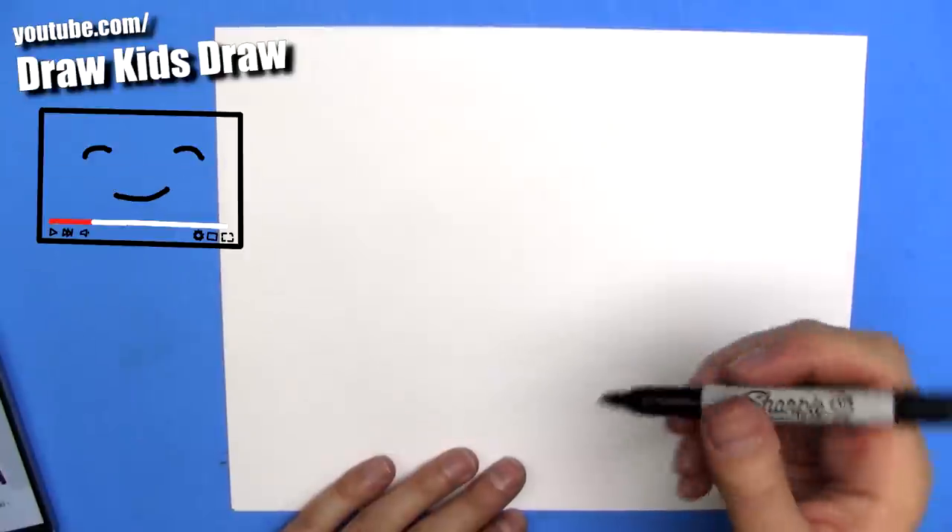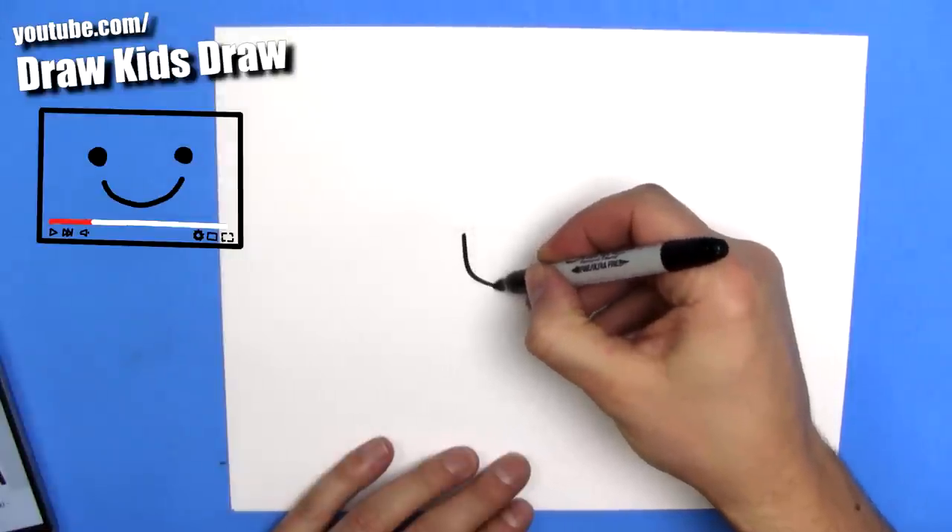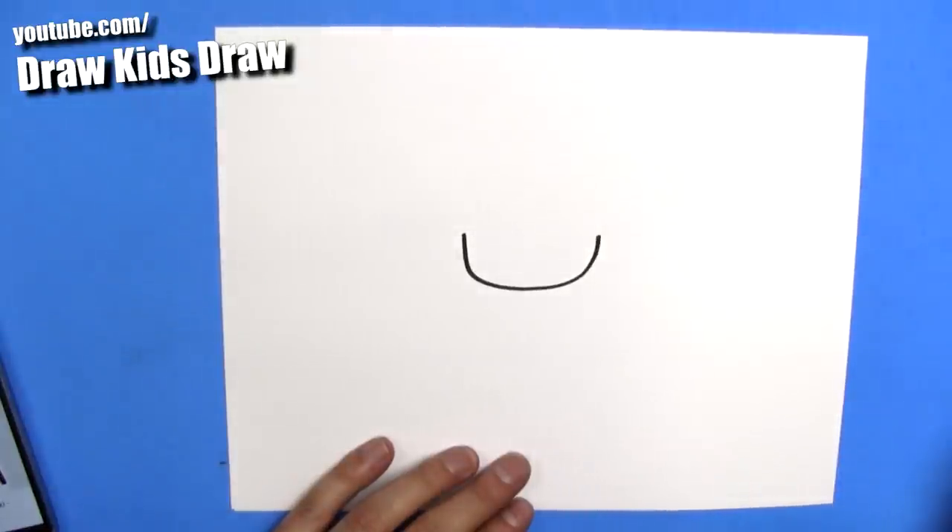Let's start off with a medium marker, and we're going to draw the bottom of his face. Just like that. Nice and easy chibi style.